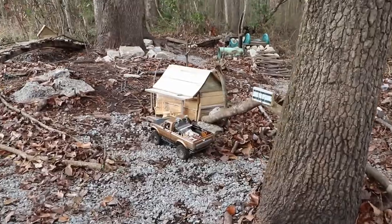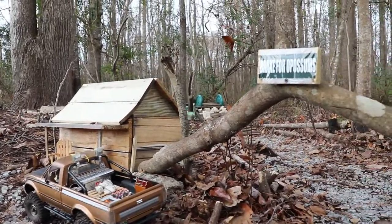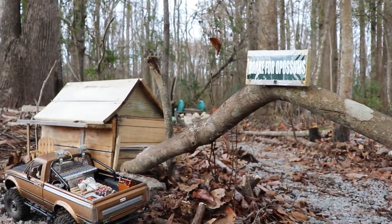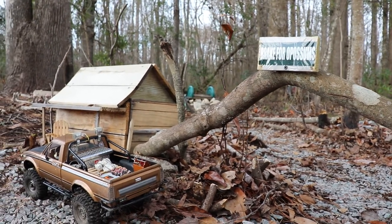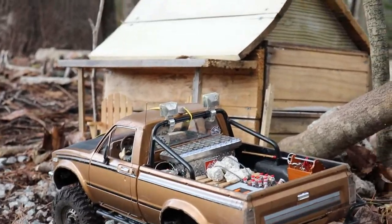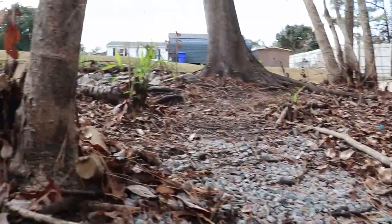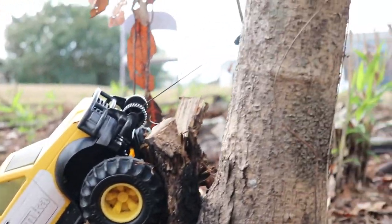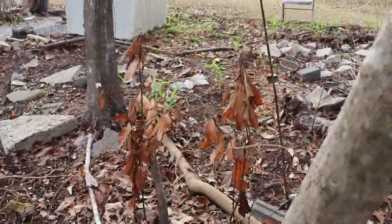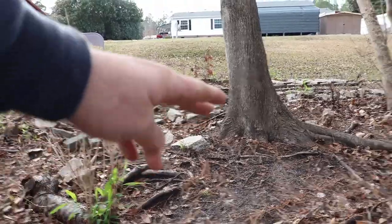Going down the trail, here's my first little scale building. Look at the sign — 'Break for Possums.' My dad gave me that; it's supposed to say 'I brake for possums' but I cut the 'I' off. There's the TF2 sitting over there in front of a scale house. And there's a little Tonka truck tied to the tree. There's a pathway there and another on the other side leading into what I call Rocky Ridge, because it's very rocky over there.